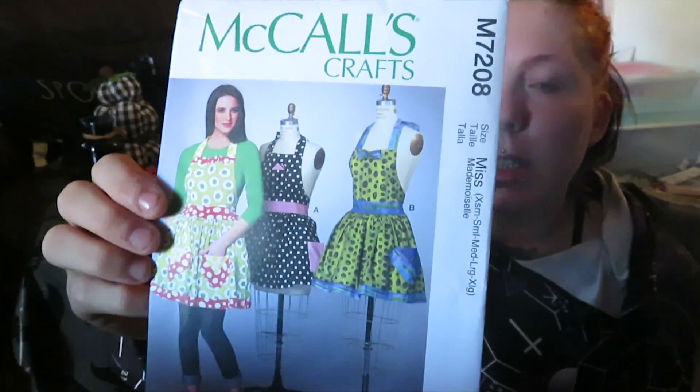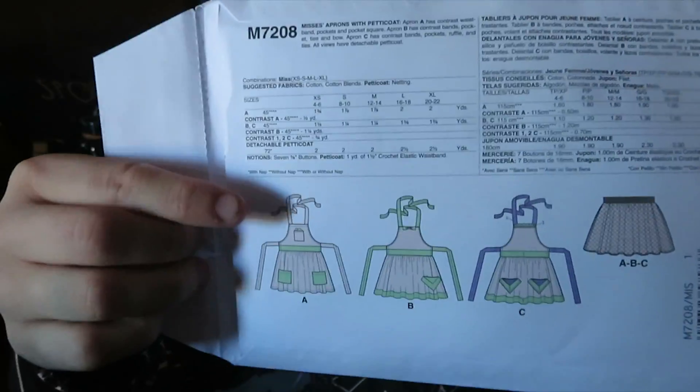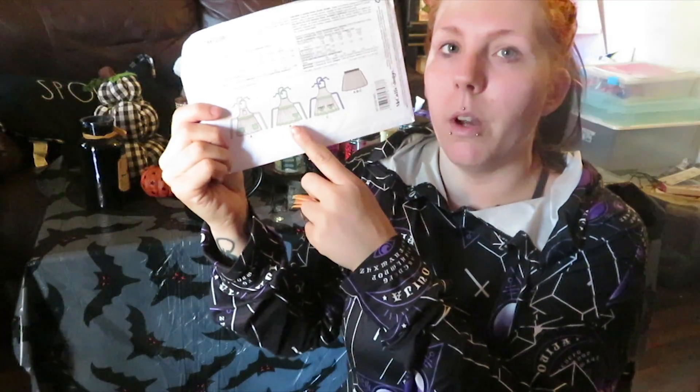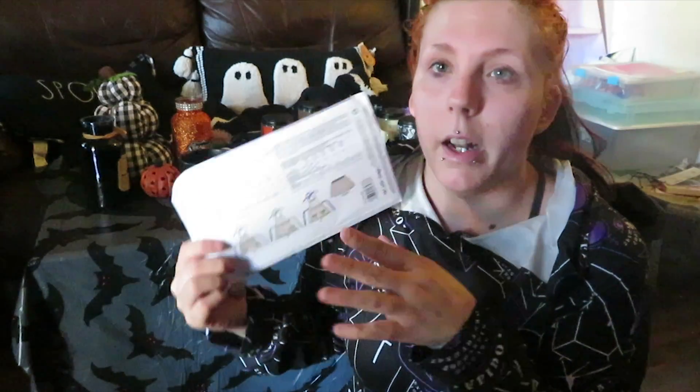I am using the McCall's 7208 and out of all the illustrations we're going to be doing, I'm doing the very first one. My co-worker already did one for B — I think hers is just like a really cutesy one — and then my other co-worker I think she did C, and it's all Christmas themed. So because it is Halloween, my boss wants me to do a bloody apron.